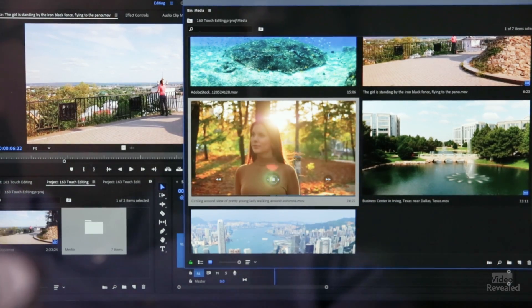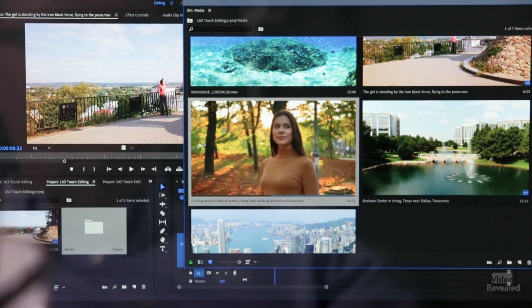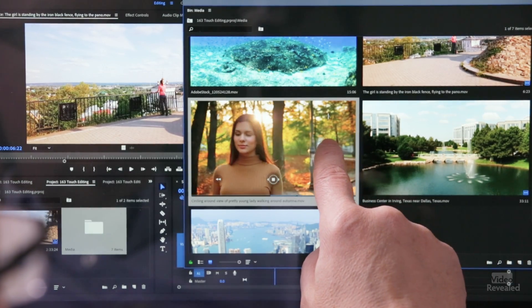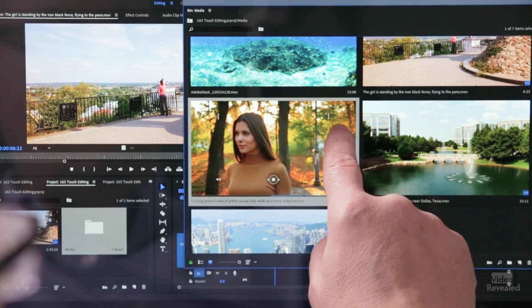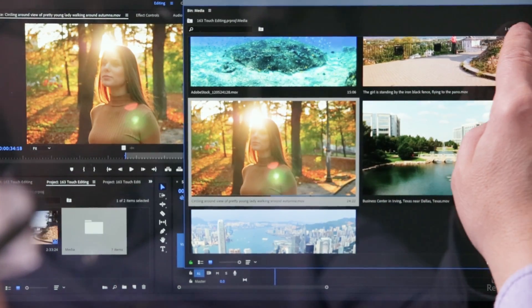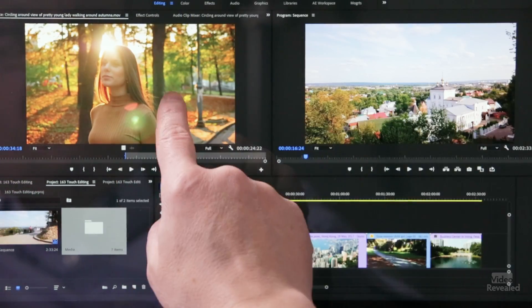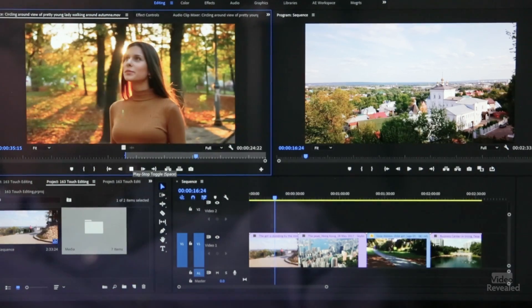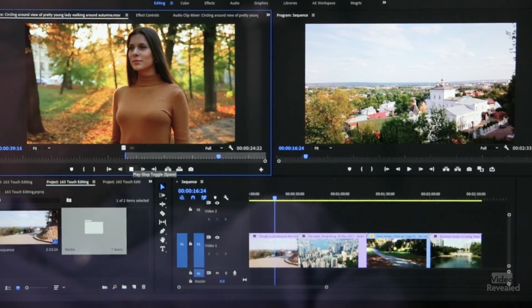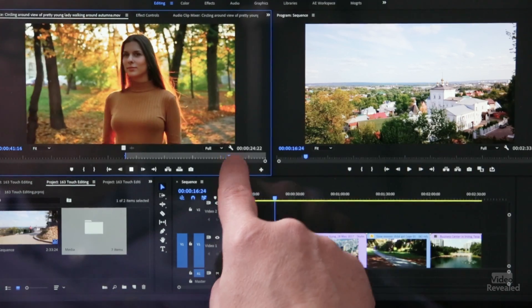Double tapping on any one of these is going to load it in the source monitor. So I'll take this clip, set an in point — you can see the blue line — hit play, and tap another out point. Double tap to close it, and now I've got this in my regular source monitor. I can play it and you can easily see the in and out points.